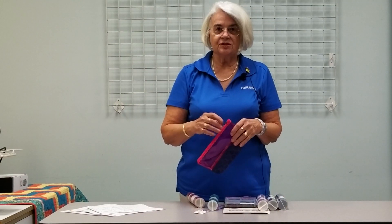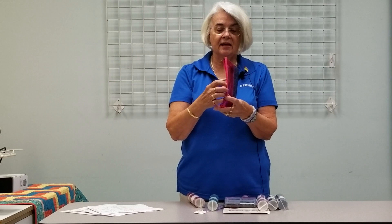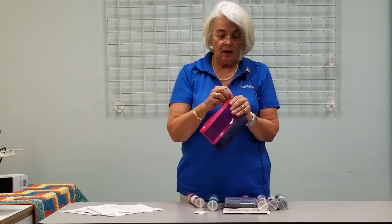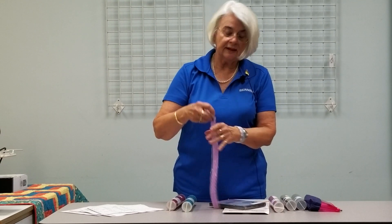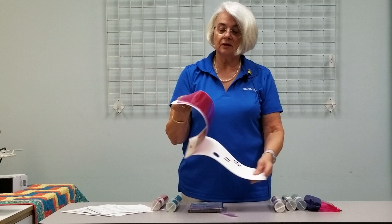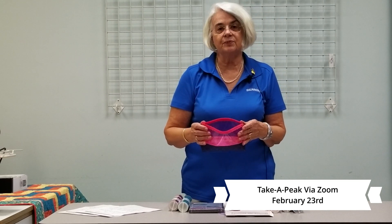Hi, I'm back again. This is Shelly and my next class is going to be Take a Peek — it's another zipper bag. It's a Kimberbell design; this whole bag is made in your embroidery hoop. You use leather, many colors, and one of the pretty lace zippers. There are also many different colors of vinyl that you can put on the top. This class will be February the 23rd, 10:30 to 1, and it is scheduled as a Zoom class. A lot of you love our little Kimberbell classes, so I hope to see you.